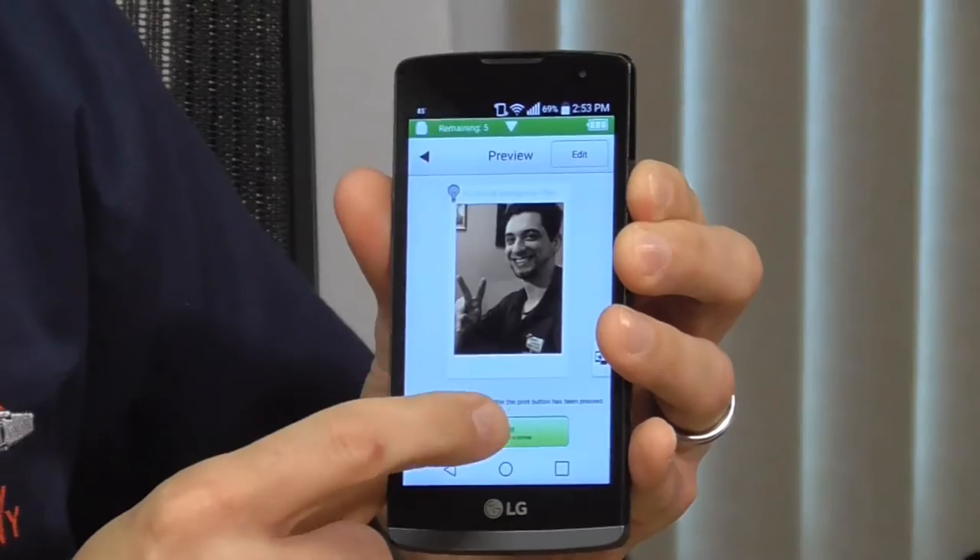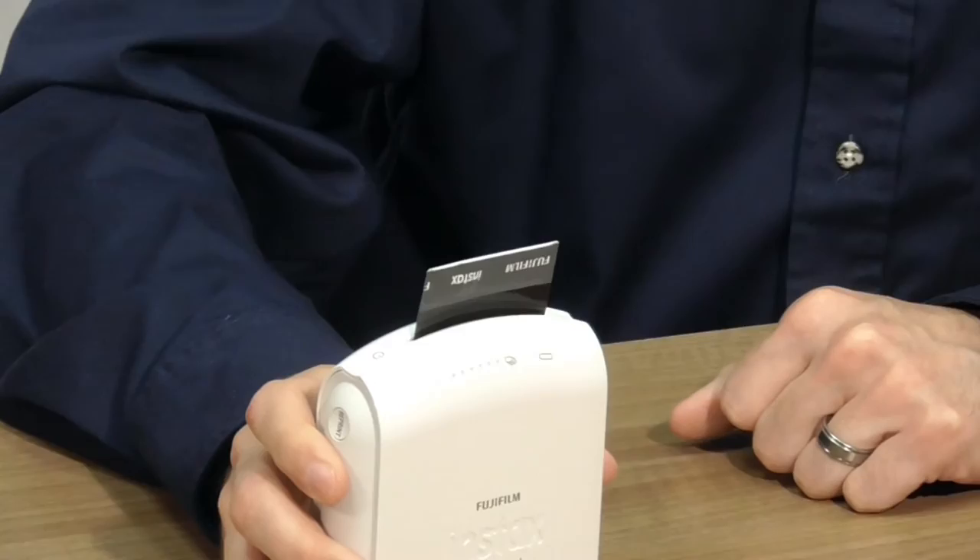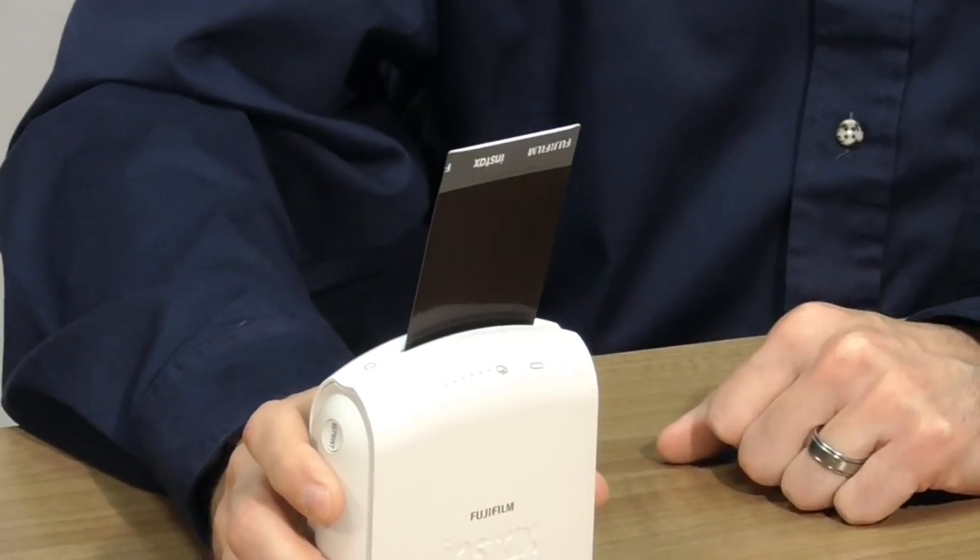Sepia tone Nikolai. Click on print. It's going to send the file via Wi-Fi. And now the magic is happening — I'll put it up to my mic so you can hear it. This is very exciting. And just like a Polaroid, it emits your analog instant film, and that will take a few minutes to develop.